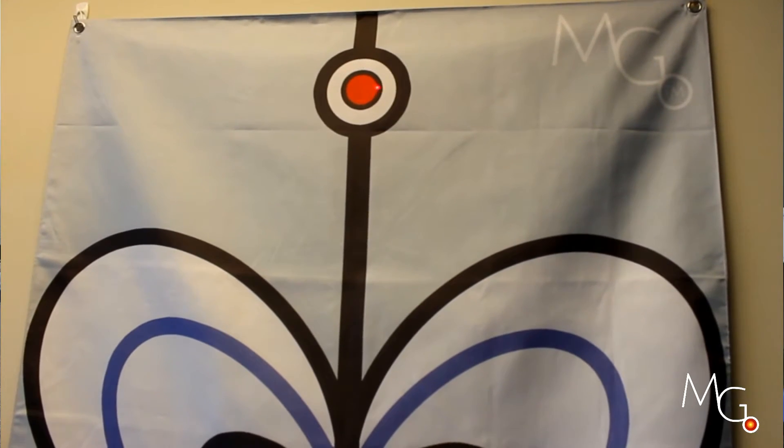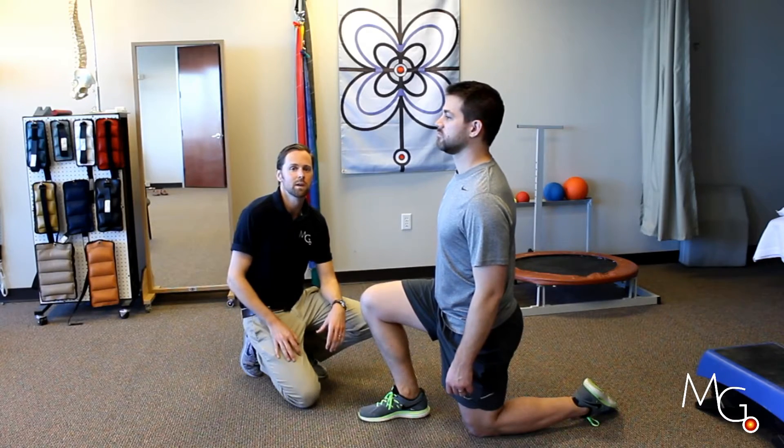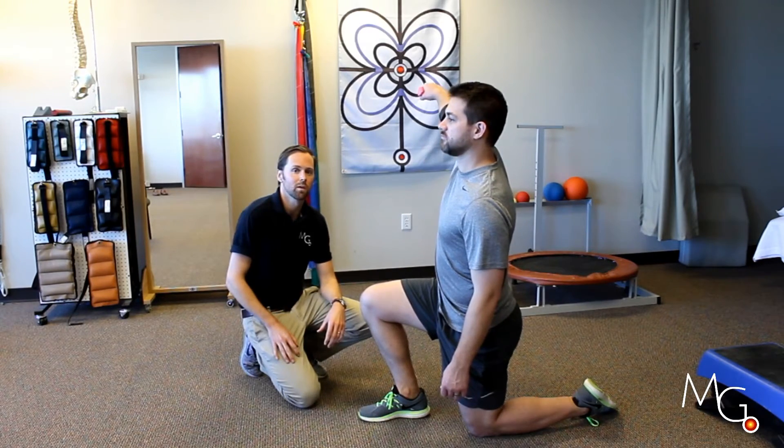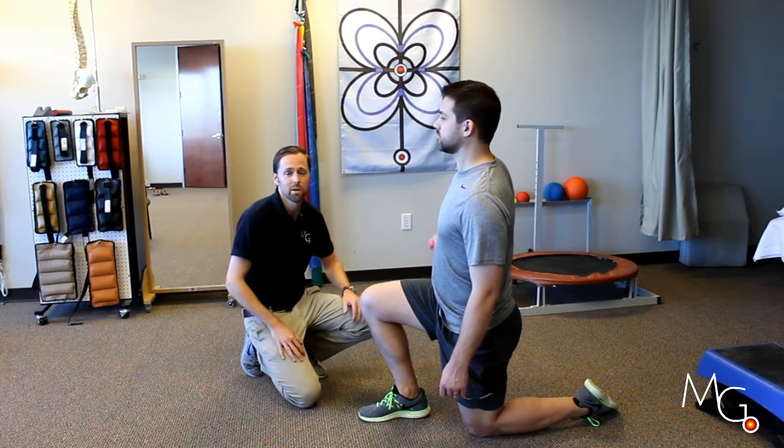You can keep practicing that — it's recommended to do maybe 10 or 15 reps and try to get his accuracy consistently within a few inches of where the target is. You can take a note session to session of how well that accuracy is doing.